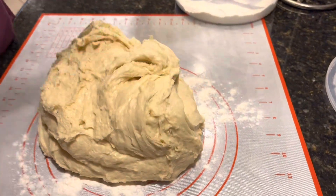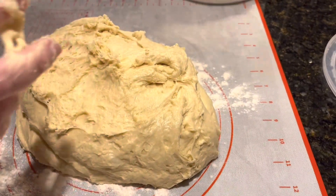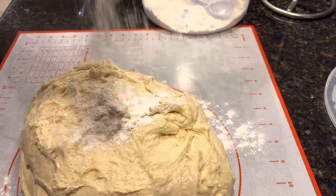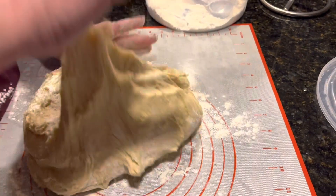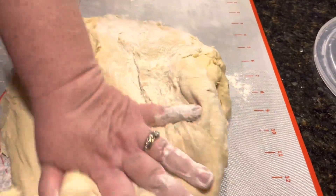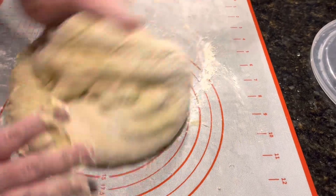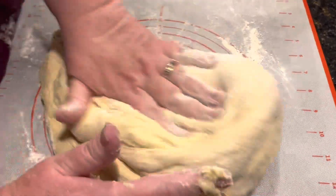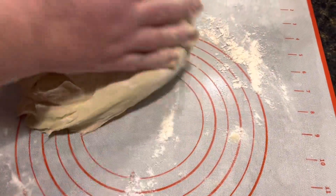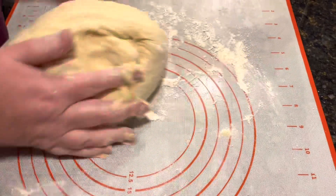Our dough has doubled in size. I'm going to have to flour it because it's very sticky. We're going to work it a little bit, then I'm going to separate it into eight equal portions and we'll be right back when I get this under control.